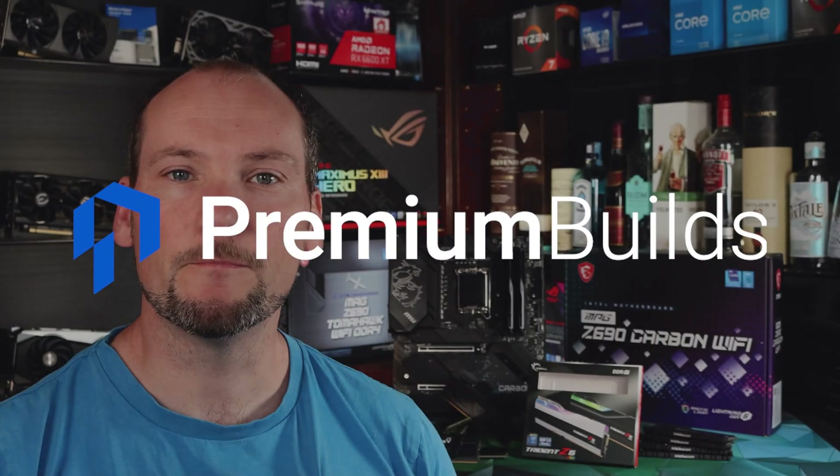Hi there, welcome to Premium Builds, I'm John. In this video we're going to be taking a look at DDR5 RAM.